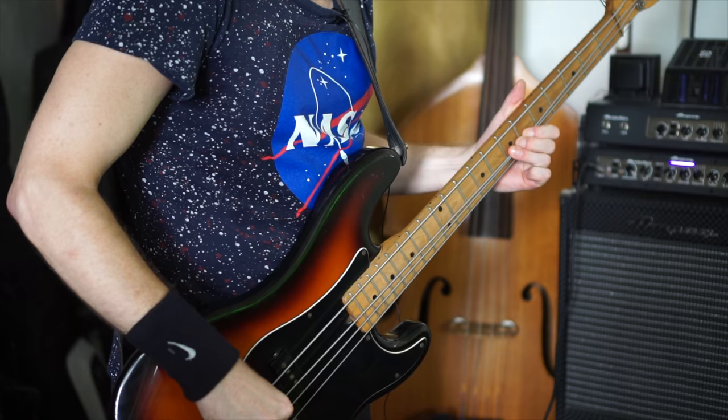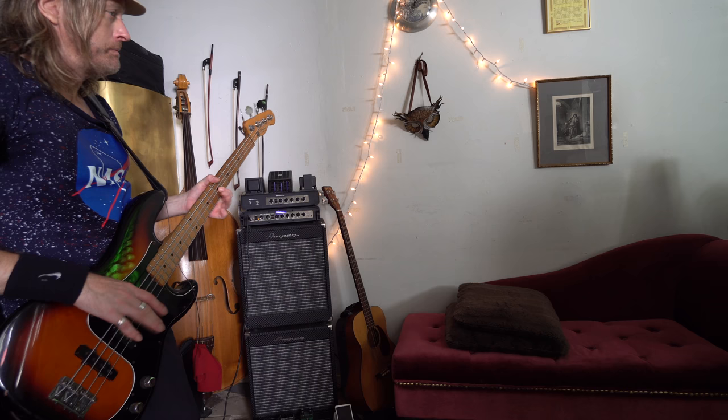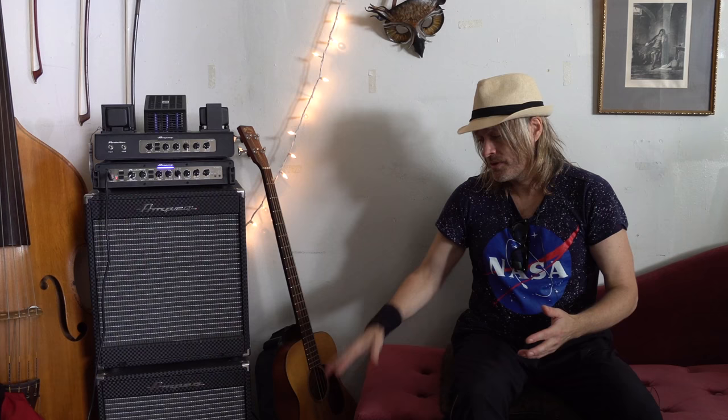Generally a finger-per-fret approach gives you better spacing. On the double bass you're going to be dealing with three different fingerings. I applied all my bass guitar stuff to the double bass — distortion, wah wah, and all.